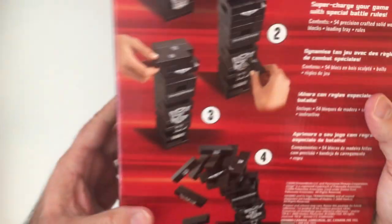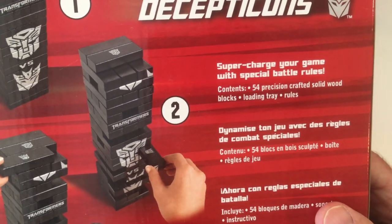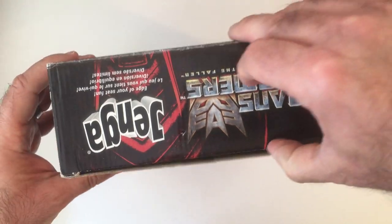It's almost complete — it doesn't have any instructions. Because it's Transformers, it looks like there's a special rule, which you can look up on BoardGameGeek — I think that has the rule. Standard Jenga though: pull out a block, stack a block kind of thing.